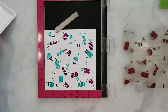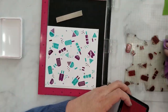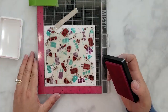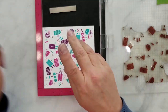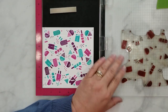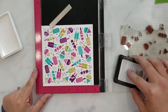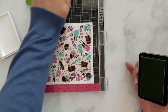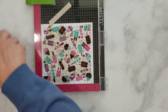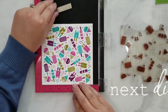For the second card panel we'll be using the same process as the first. The inks are as follows: starting with Simon Says Stamp ink in the color Audrey Blue, moving into Hero Arts ink in the color Grape Juice, moving into Hero Arts ink in the color Ultra Pink, finishing off with Simon Says Stamp ink in the color Jelly Bean.